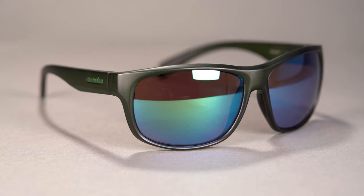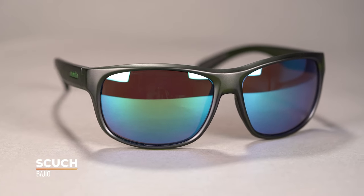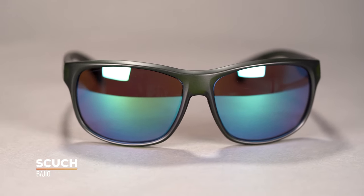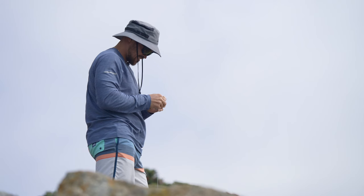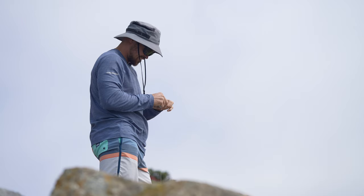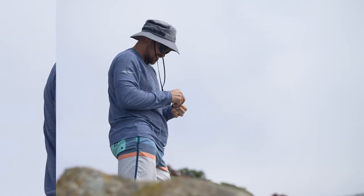Next up, we have the Scooch — another really good wraparound design with a much larger lens, definitely giving you a lot more coverage compared to the Nippers. A lot more lens real estate — that's a really big piece here.